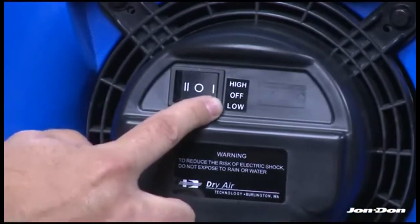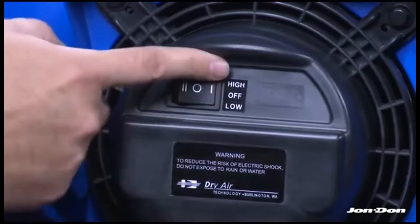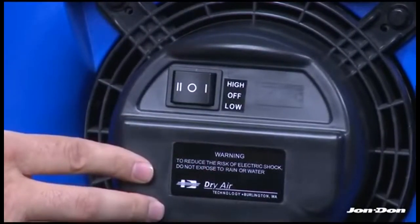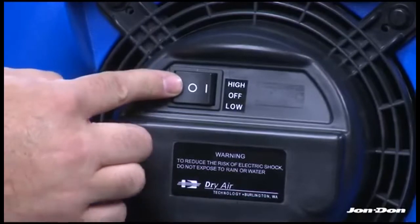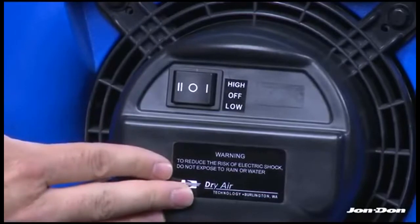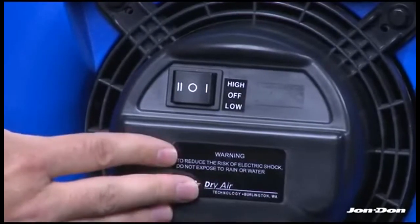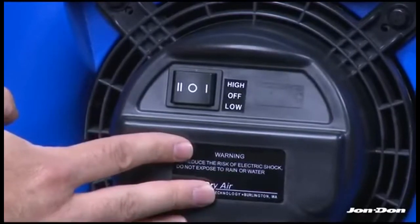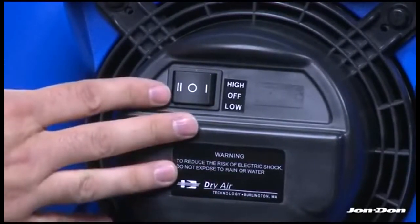By rotating the switch forward, you'll be in the high position or maximum air flow. The middle is the off position on the Tempest, and rotating the rocker switch back takes you to the low position. If you're dealing with a power issue, you have the ability to throttle back and go down to low.